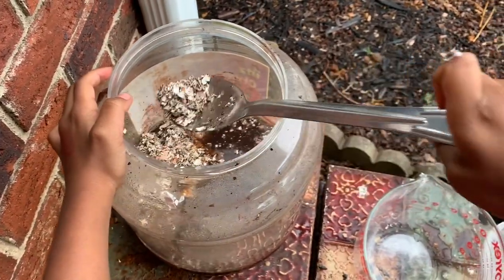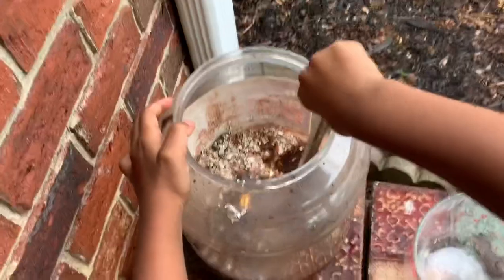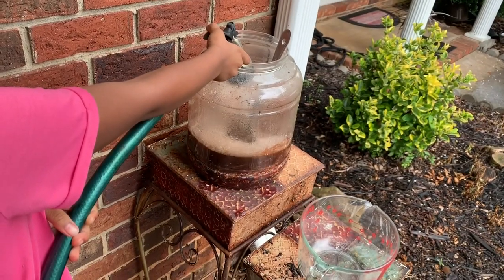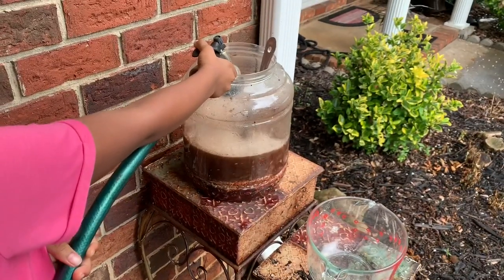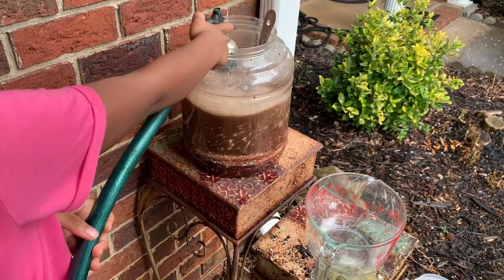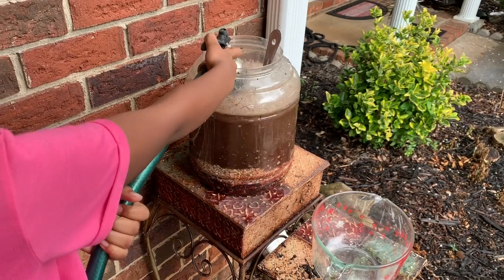Now we're going to top it off all the way with water. I fertilize my plants every two weeks — I water once a week. We're going to go ahead and fill it up. As it gets to the top, slow down a little bit.